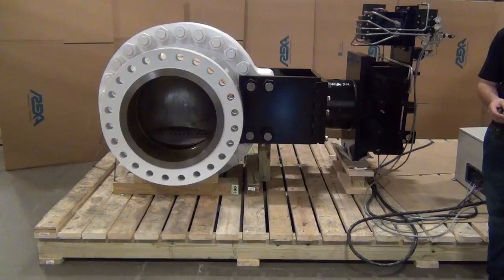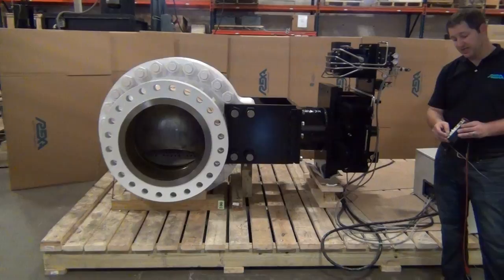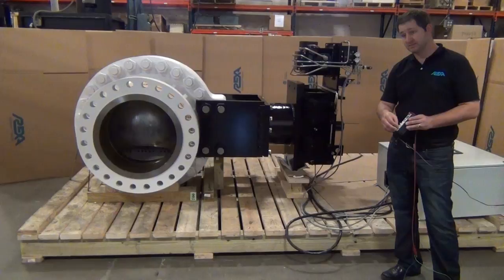We use brushless motors here, so there are no limitations on starts and stops per hour. It is 100% duty cycle, and the repeatability is 0.1% of span. So I can change my signal quite frequently during an upset condition with no problems.